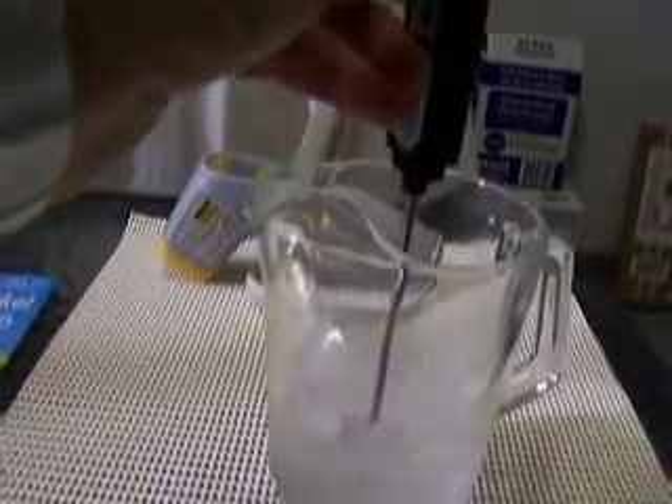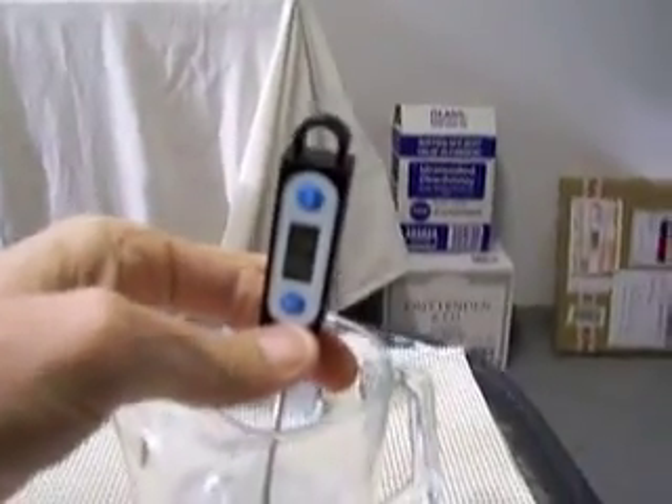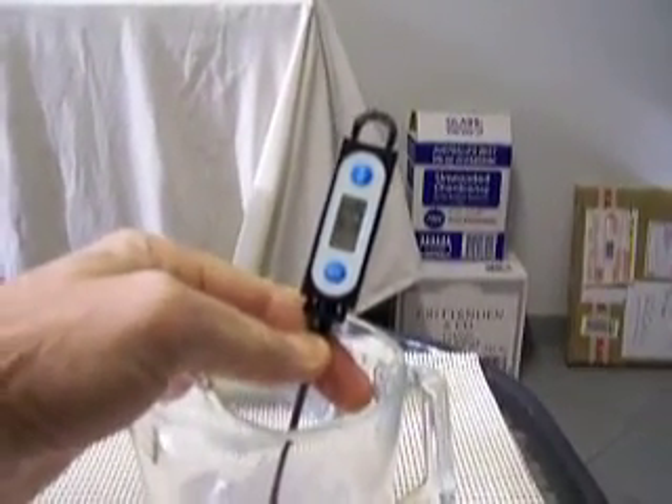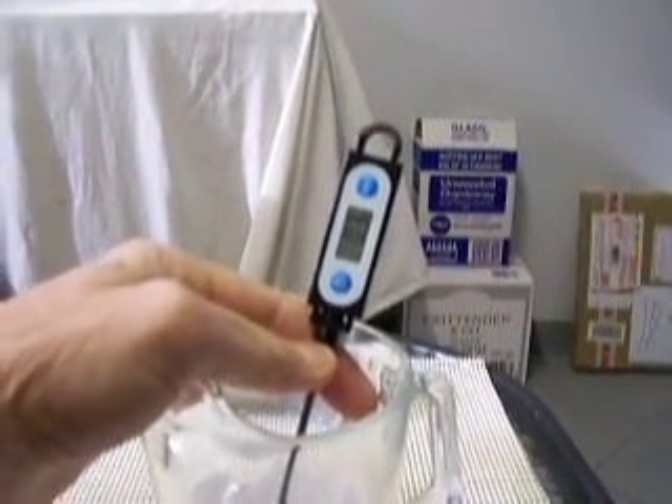Have a look at this unit here — it's indicating 0.3 of a degree, which is well within its accuracy tolerance of plus or minus one degree.